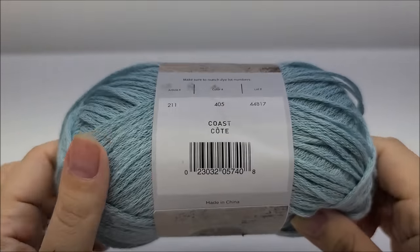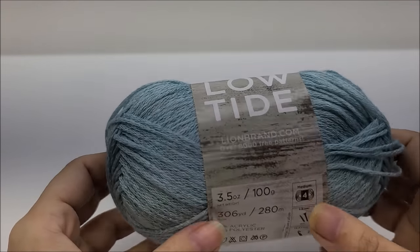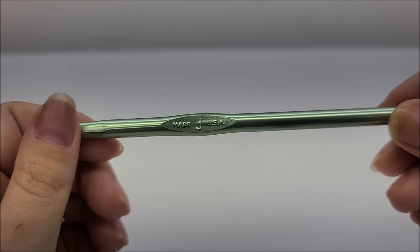The color I use is called Cove — C-O-V-E — it's that pink color. All sizes use a size J, which is a 6-millimeter crochet hook.